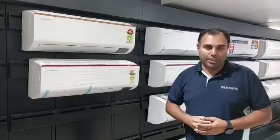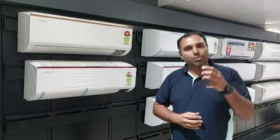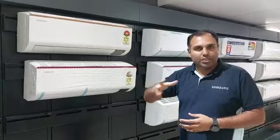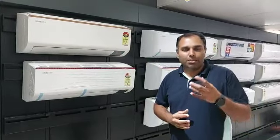The auto-cleaning feature has 3 stages, with 180-degree airflow. We also have an auto-cleaning process. The first one is a wind-dry AC scan, which is the clean process for wind-dry.